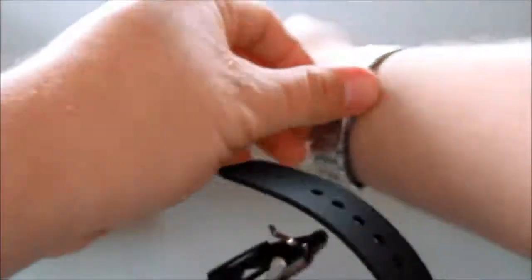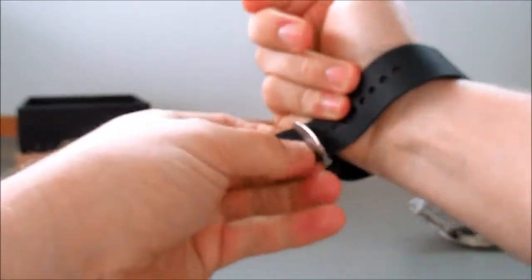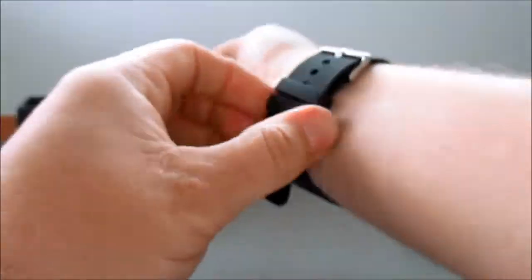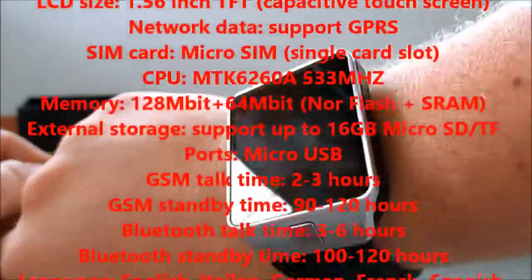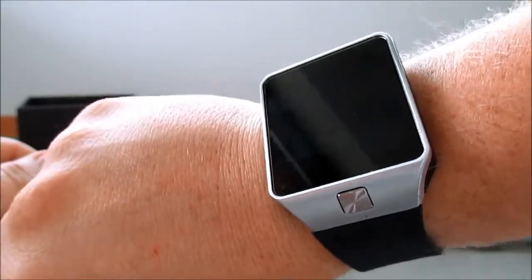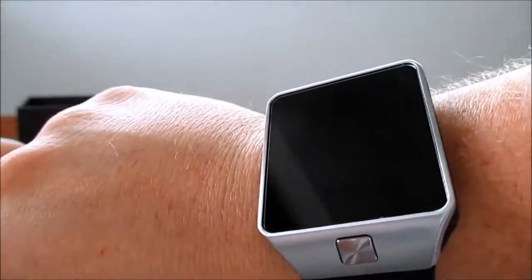I'll quickly put it on so you can see how chunky it is on the wrist. It's not too bad at all. Really nice. So there we have the Memtec DZ09 Bluetooth smartwatch. Thanks for watching - see you next time.